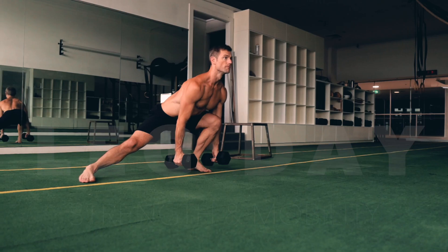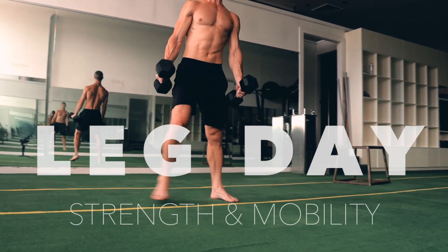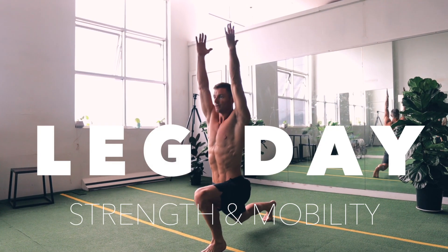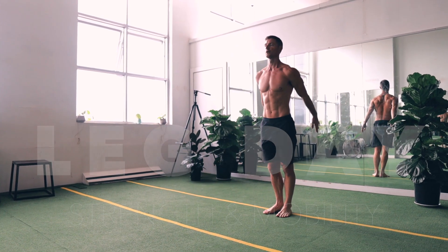Are you trying to make strength and mobility gains with your leg training? In this video I'm going to cover how I condition clients and myself for increased leg strength and range of motion.